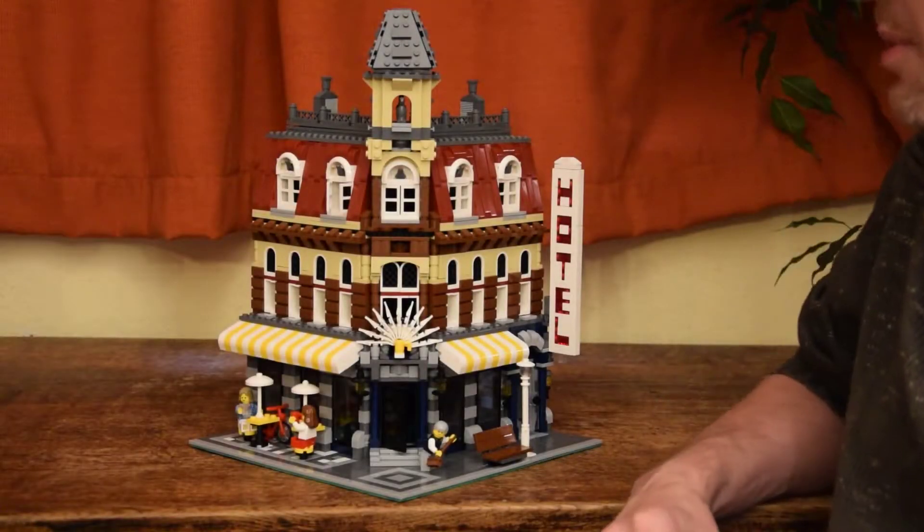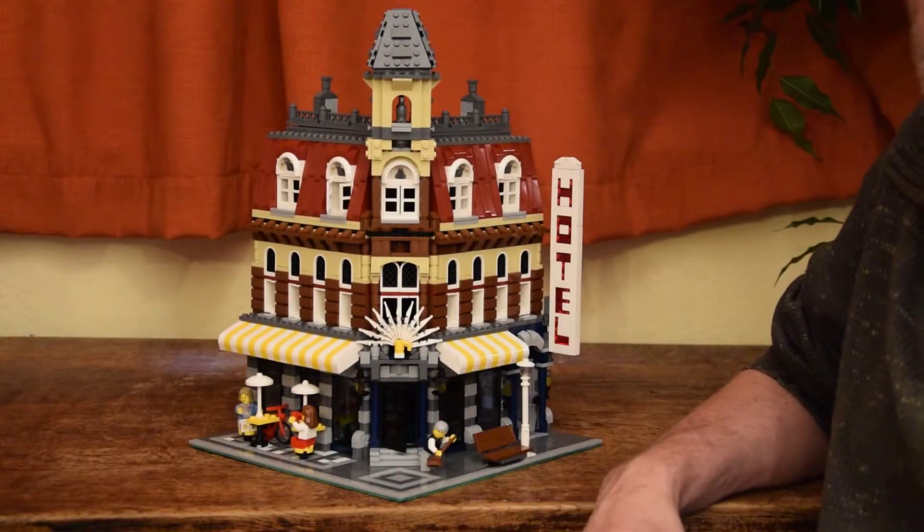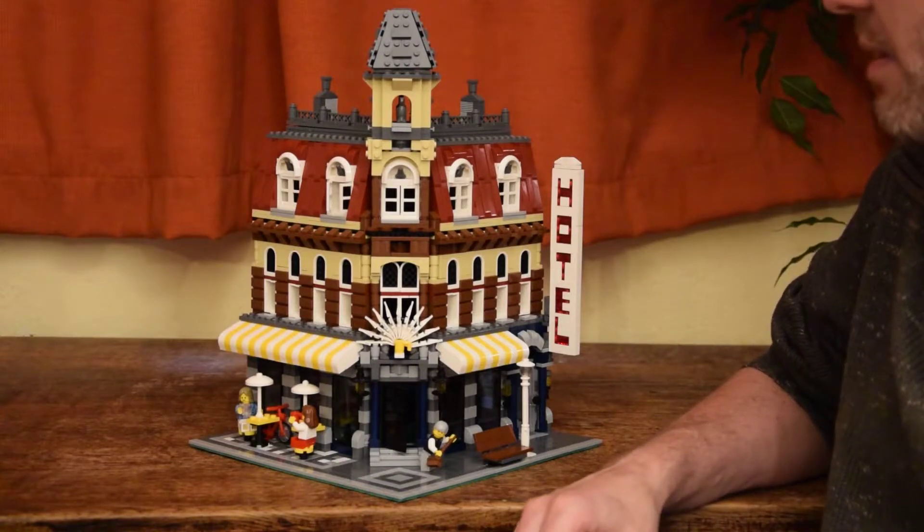So this is the Cafe Corner, first released in 2007. Ricardo, what do you think of it? I think it looks really nice. It's a very beautiful building with very many details on the outside. I really like the nice hotel sign. What I like about the exterior of this building is that it's very bold — it's very proud of how it uses LEGO to create architecture.